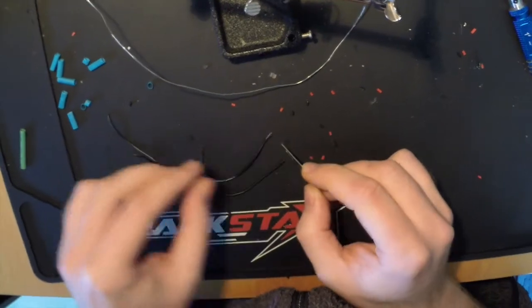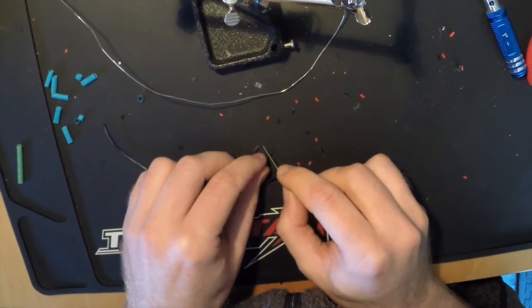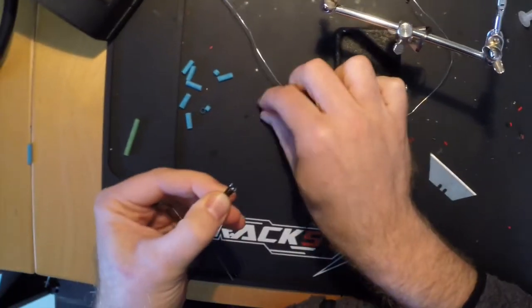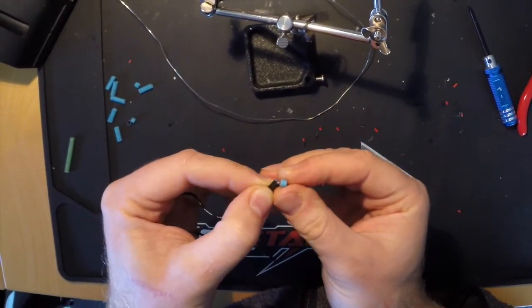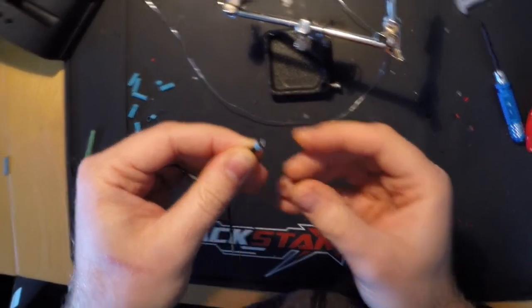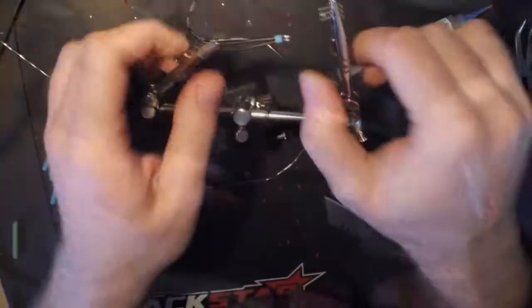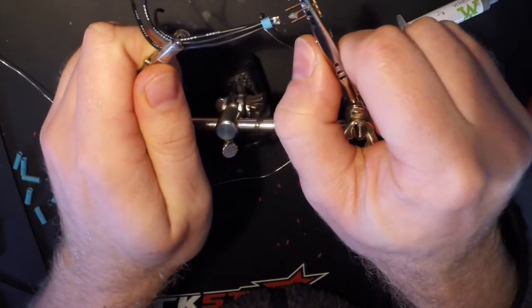I need three ground wires for battery, camera, and flight controller. I use pure silicon wire from HobbyKing — it says pure copper, pure silicon — costs 60 cents a meter. A little heat shrink ring to keep them together, heat that up for a second, and then clamp it in place to solder it against the middle pin of that 3-pin header.